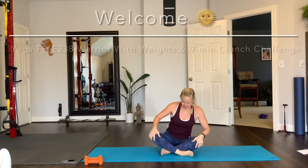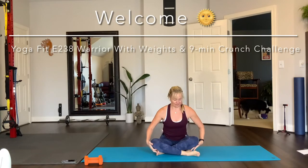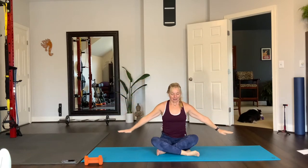Seated on your mat, sit up well, cross your legs comfortably, ankles underneath your thighs or your knees. Inhale, reach your arms up. Let's set the pace of class — the tempo of class with your breathing and your movement. Exhale, touch the floor with your fingertips. Then inhale and reach up and put your palms together over your head, touch lightly. Exhale, tap the floor, making that connection with the earth. Inhale, reach up overhead, palms together, making that connection with yourselves.